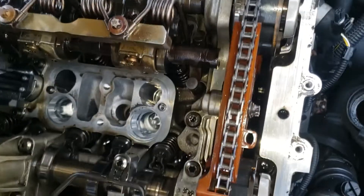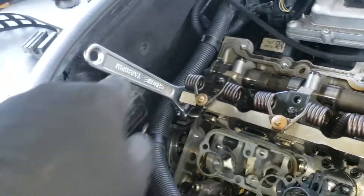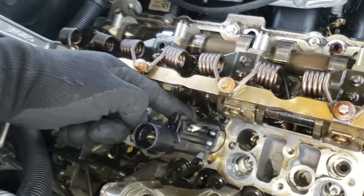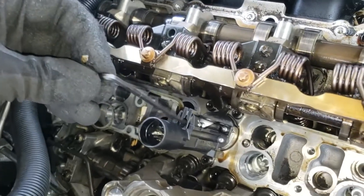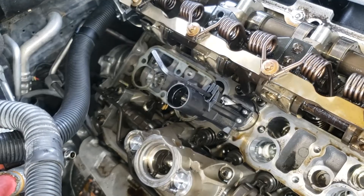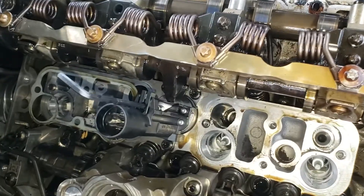Now we're going to remove the minimum stroke stop. Make sure you're holding this one while undoing that, since it's likely to kick back — be nice and easy. Move the lever down to engage with the gear, then install the 4 millimeter hex and bring it back to maximum stroke position. The minimum stroke stop is removed and we're slowly bringing it back.